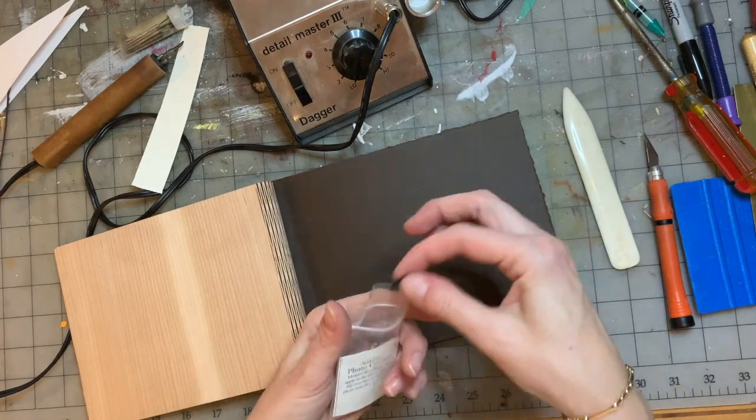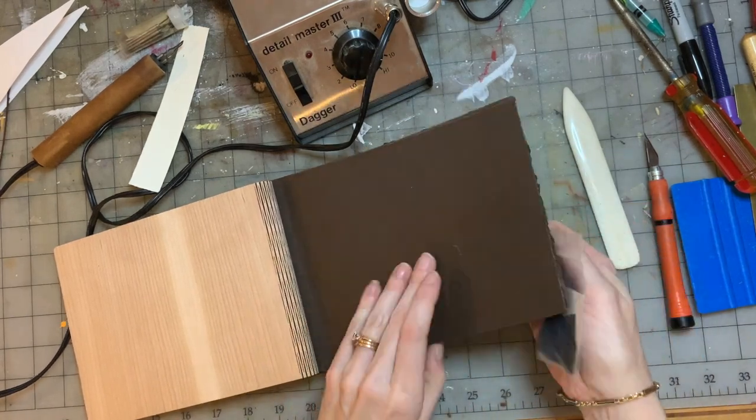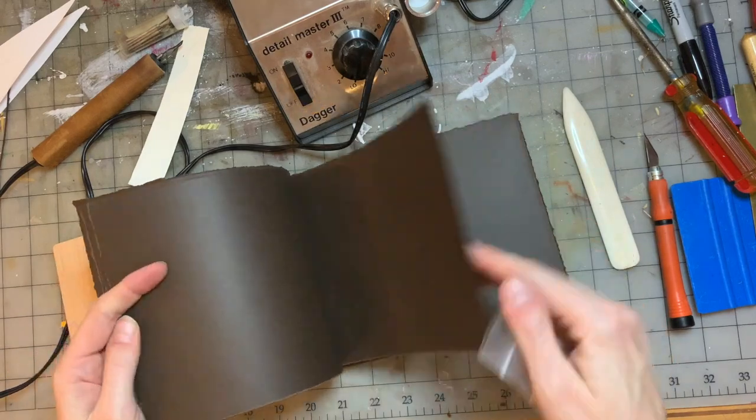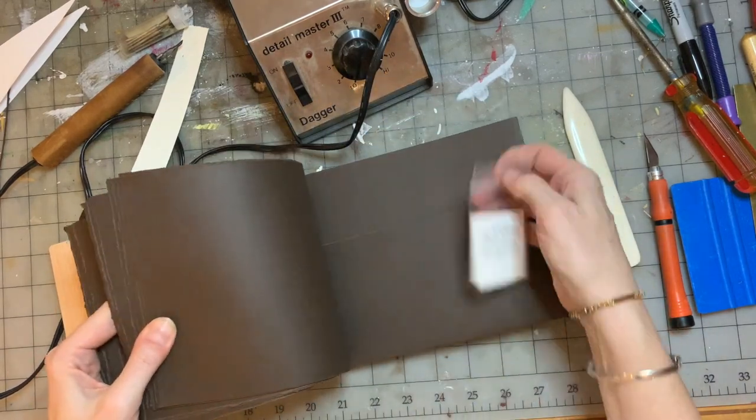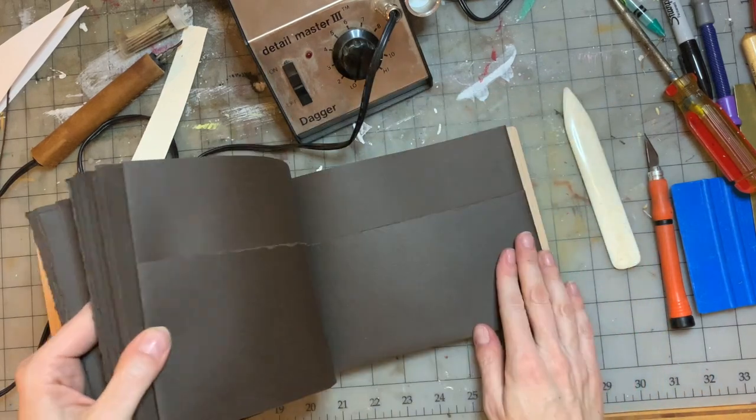With this book I'm going to include some photo corners so that the recipient can add pictures or scrapbook items, and she can also put things in the back in these little pockets.